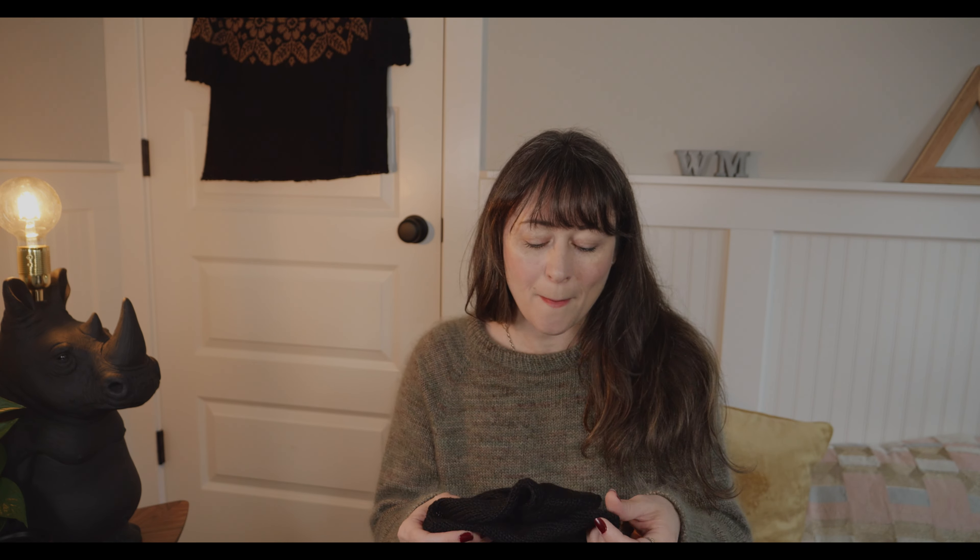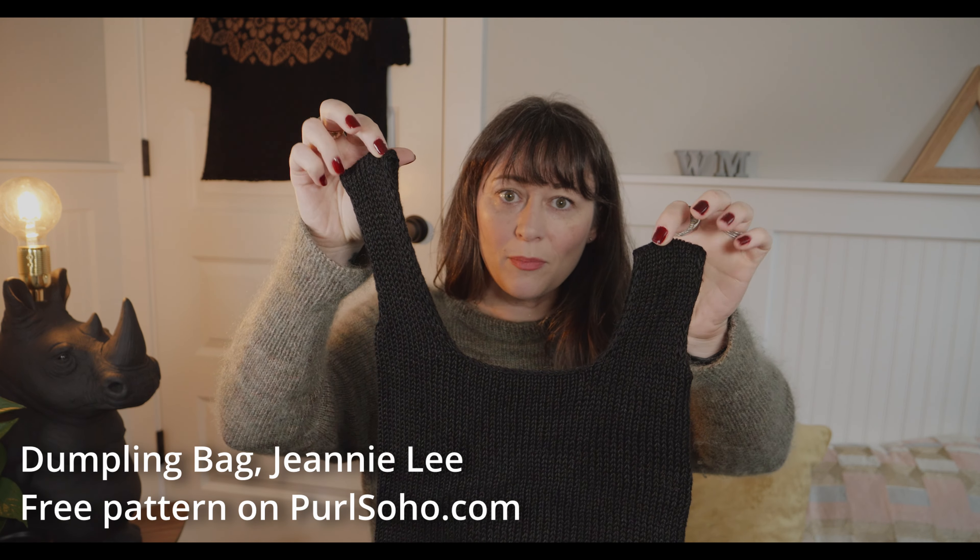If you have any questions about test knitting or something I didn't cover, make sure to leave those in the comments below and I'll do my best to answer them — or if there are enough, I can make a full video. My next project I wanted to tell you about was the Dumpling Bag.